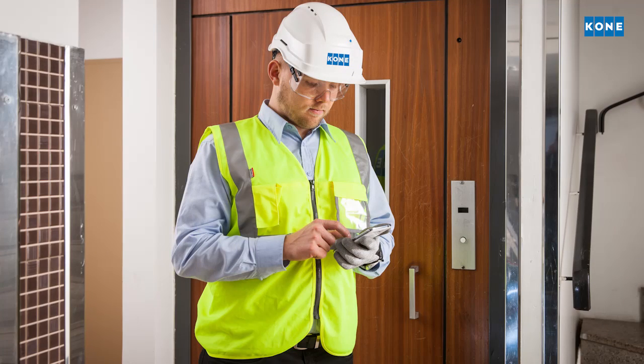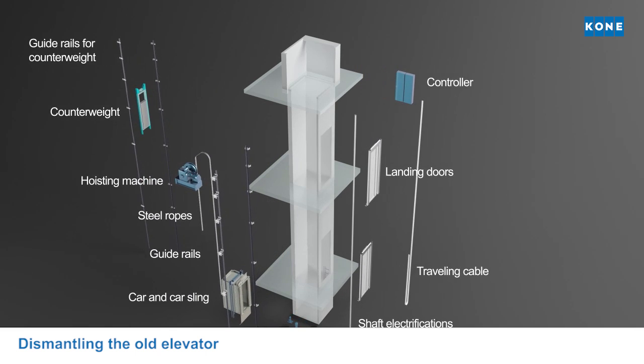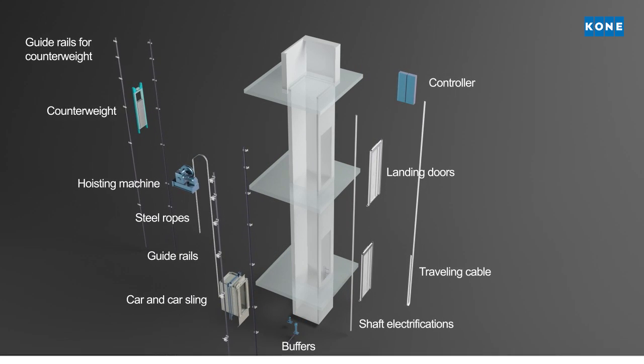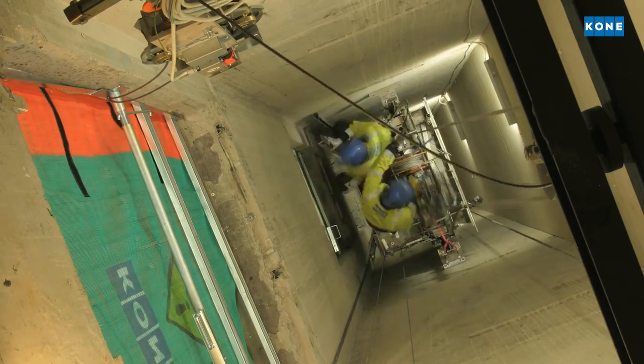First, the old elevator is dismantled completely. Old machinery, ropes, elevator car and counterweights, guide rails and doors are removed and recycled as far as is practical.